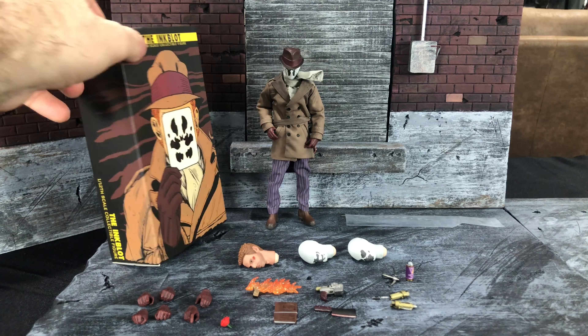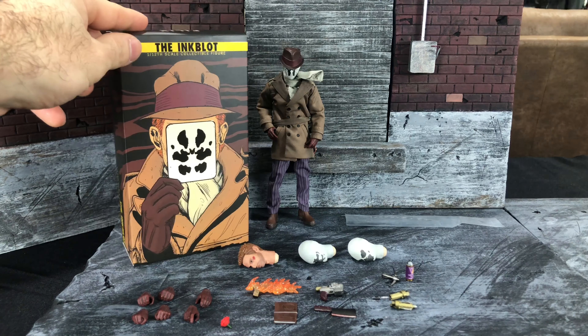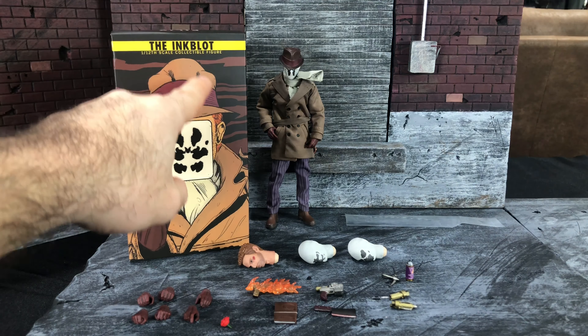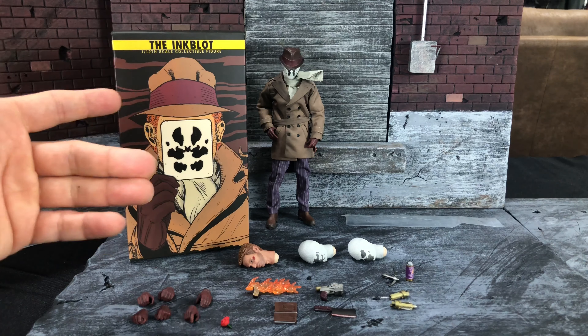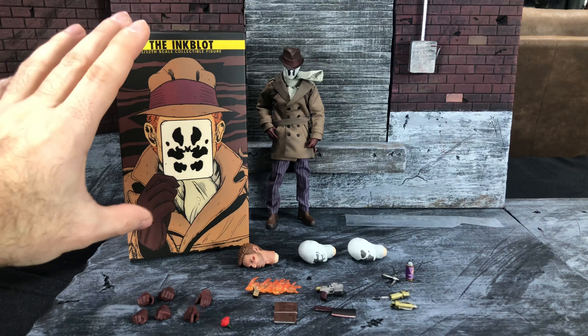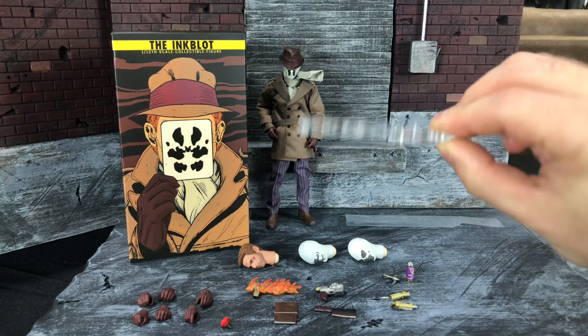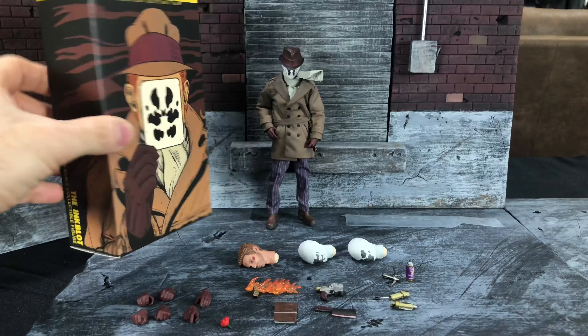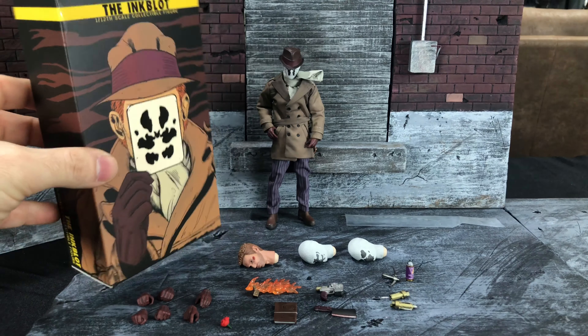Flix Toys, The Inkblot — instantly winning greatest 1/12 scale action figure of all time just because of the box. Maintaining a nice presentation while still keeping it around 7 inches tall. Look at how nice and small this is. For storage purposes, all 1/12 scale figures should come like this, especially the Mezcos. And before you tell me they wouldn't be able to because the stands wouldn't fit in there — the Mezco stands are dog shit, so this is where it's at.